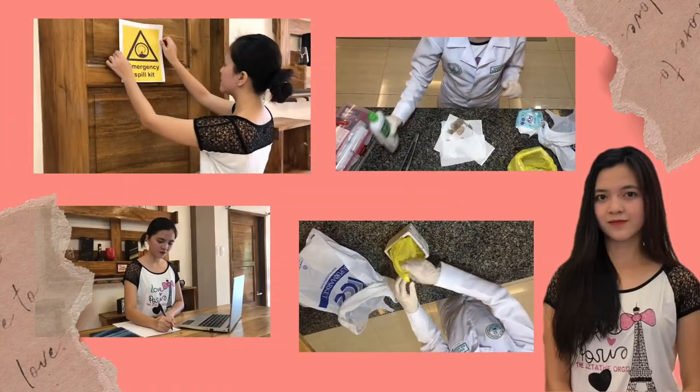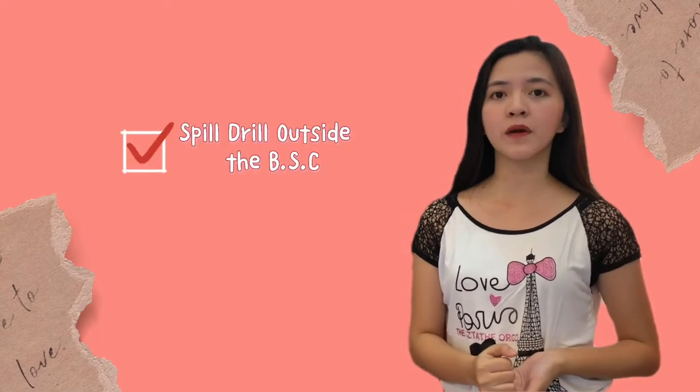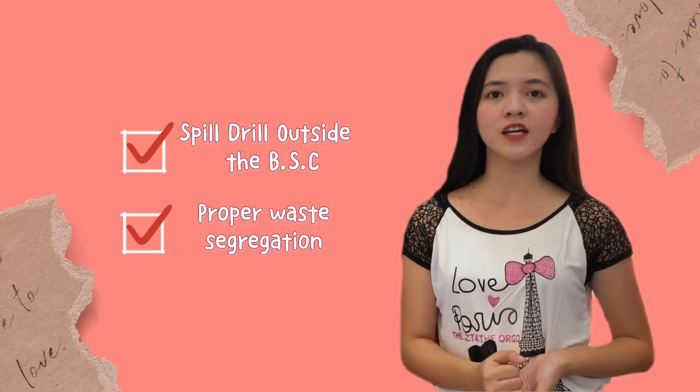Hi guys! This is Daryl Joyce Arboreda. For this video, I will discuss two topics. First is the spill drill outside the biological safety cabinet, and the second one is the proper waste segregation. So, let's start!